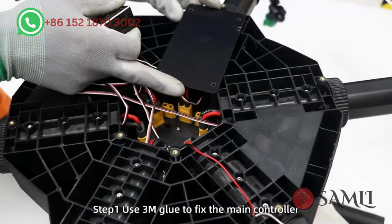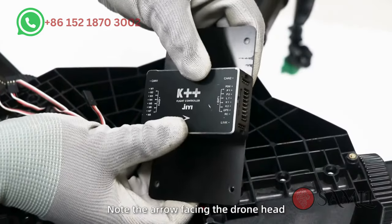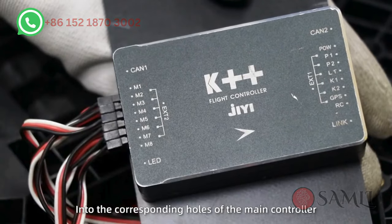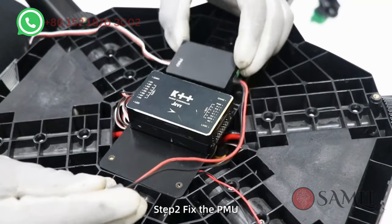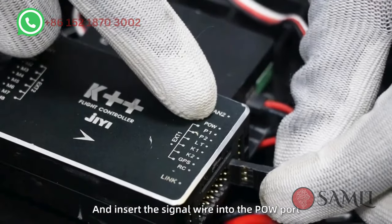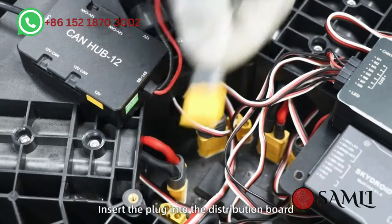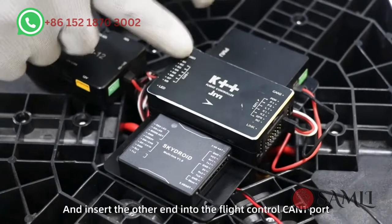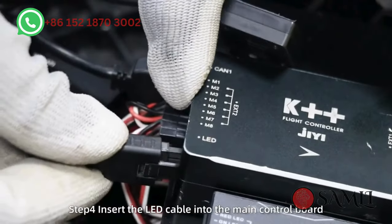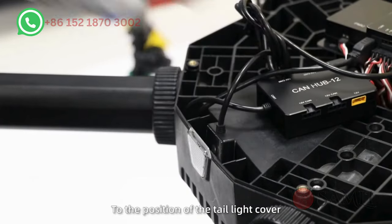Install flight control. Step 1: Use 3M glue to fix the main controller in the middle of the board. Note the arrow facing the drone head, and insert the M1 to M6 motor signal wires into the corresponding holes of the main controller. Step 2: Fix the PMU. Insert the plug into the power distribution board and insert the signal wire into the power port. Step 3: Fix the receiver and CAN hub module. Insert the plug into the distribution board and insert the other end into the flight control CAN-1 port. Step 4: Insert the LED cable into the main control board and use 3M glue to fix the LED light to the position of the tail light cover.